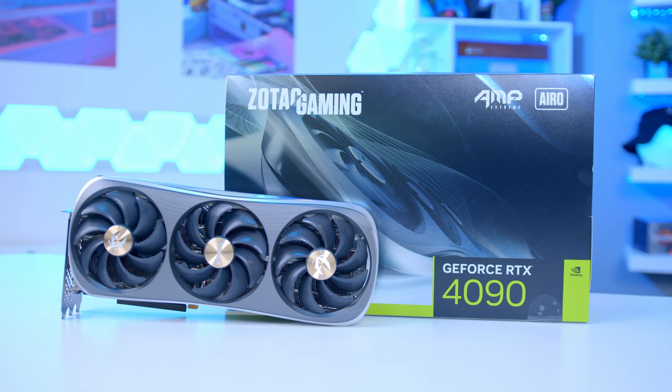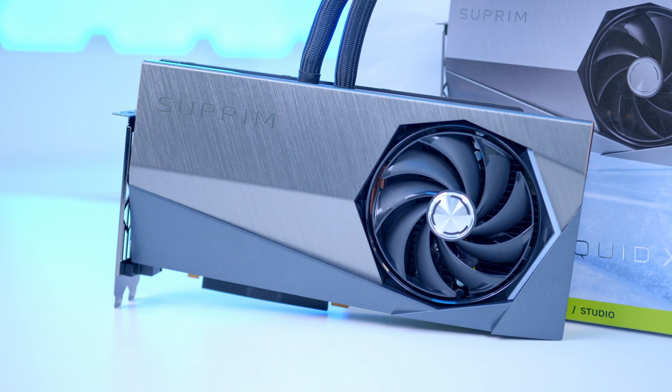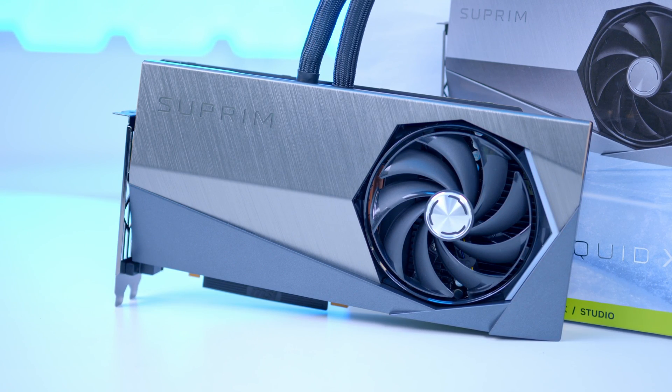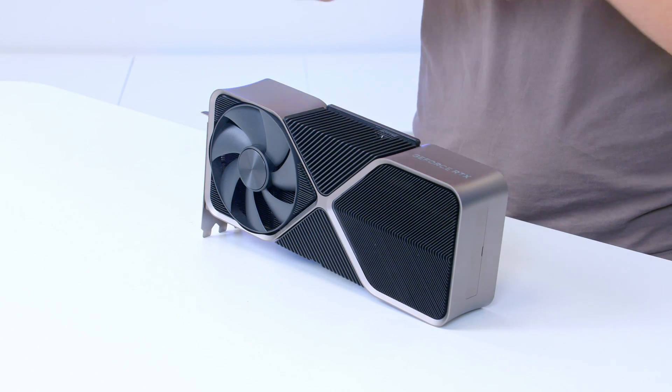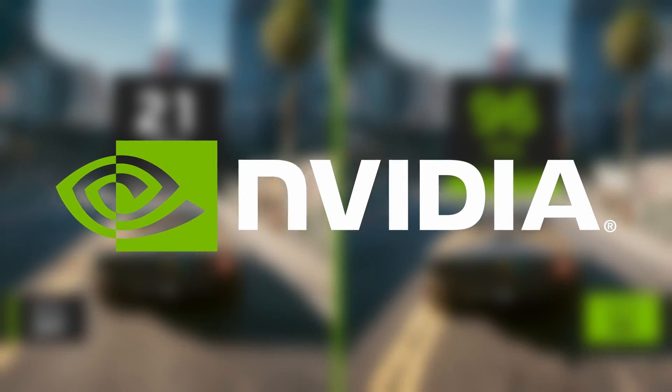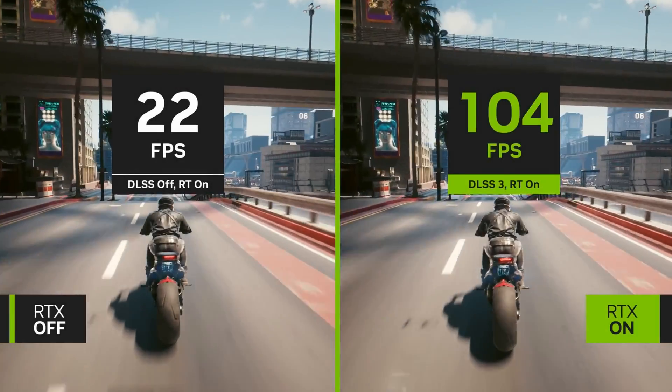Whether or not these cards are actually worth the price NVIDIA are selling them for — and thinking about the price premium that board partners like MSI, Gigabyte and ASUS will also put on for their fancier designs with water cooling and RGB — really depends on performance. We'll be looking at that, but not right now. Whether it's really worth the price point is a whole other conversation, and that's based on benchmarks.